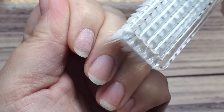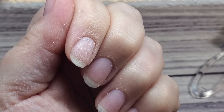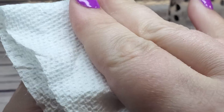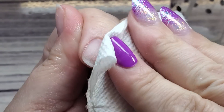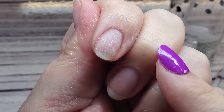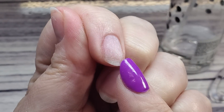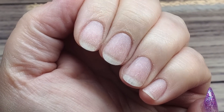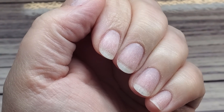Take a little duster brush or paper towel and clean up the dust. Then go in with your alcohol, give it a quick spray, and wipe over with a paper towel to remove the remaining dust. The alcohol will also remove any oils left on the nail plate. Make sure it's completely dry before you go in with your next step.